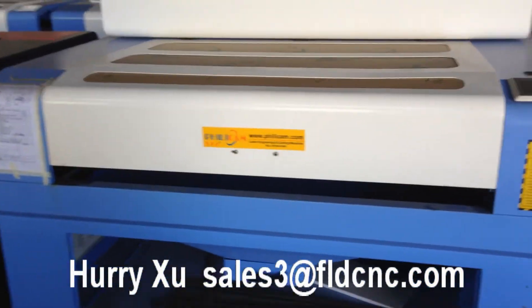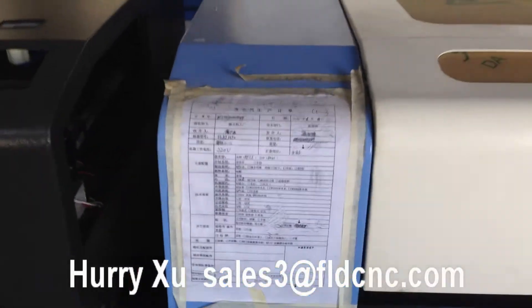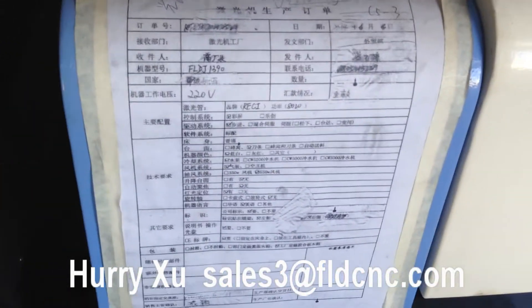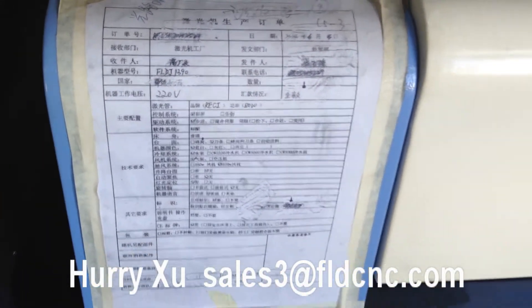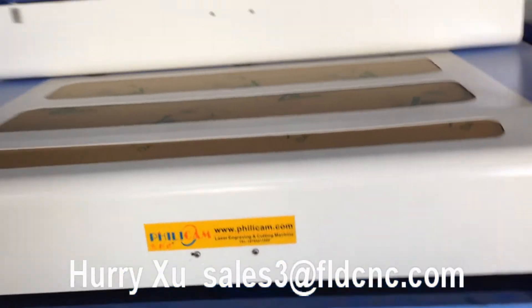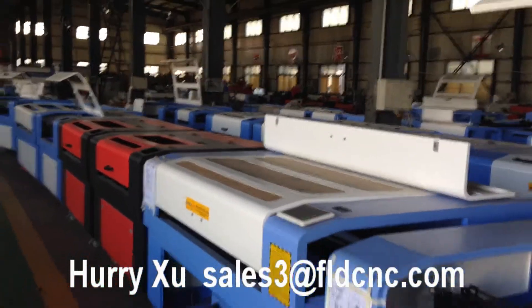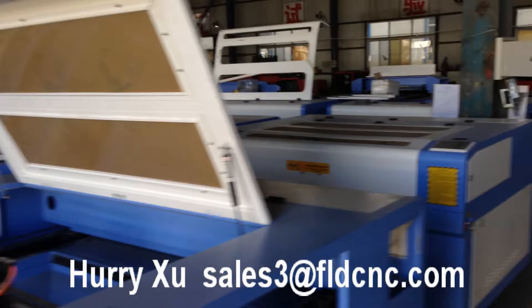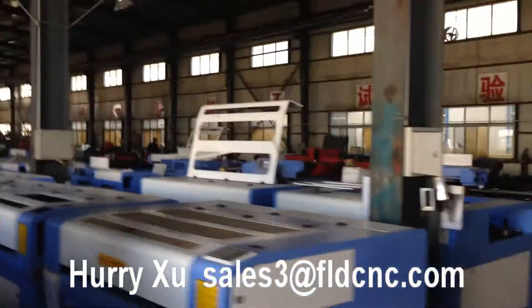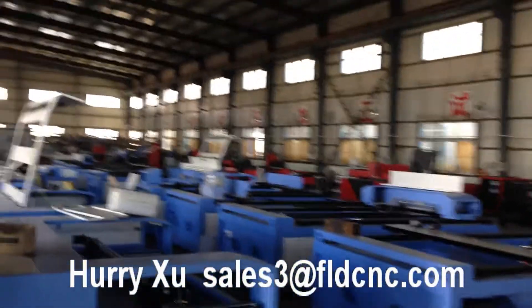This is one of our customer's machines. When we place the production order, we put this paper on this machine. We also have a wire cutting machine and a fiber cutting machine.